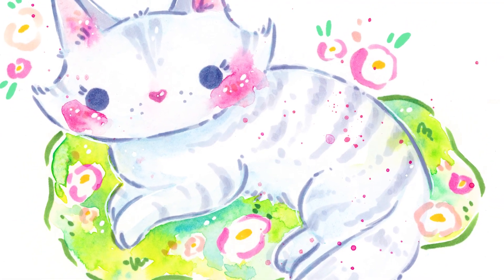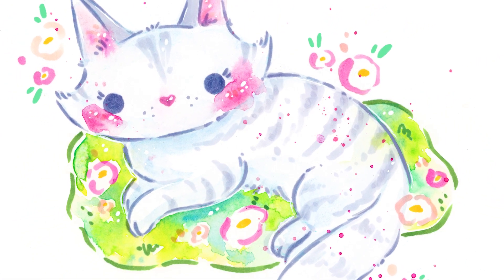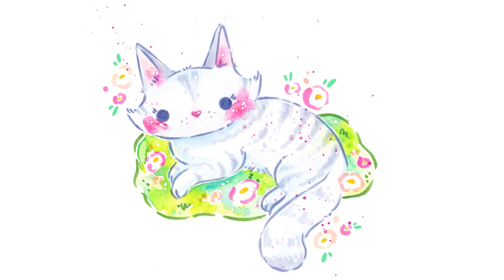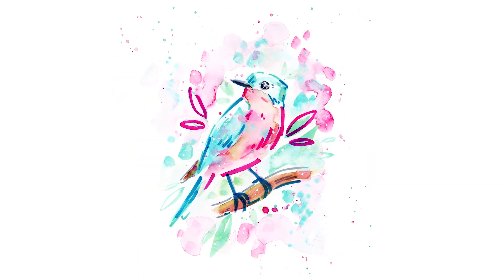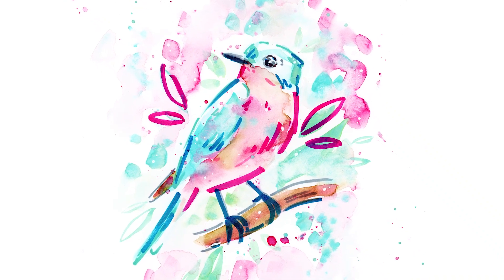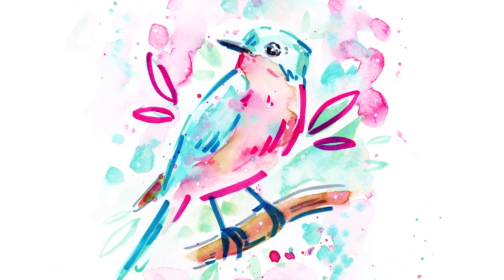I first outlined the cat in marker and then filled it in like a coloring book page, which was really easy and gives it that soft look with the markers. But the example I'll be showing today is going to be more loose and fun, like this bird illustration. This is the style we're going to focus on today.